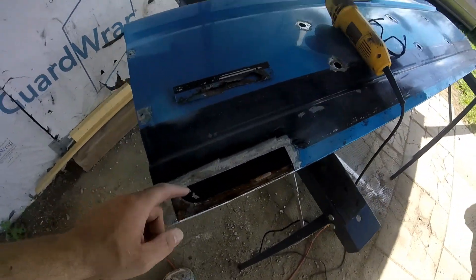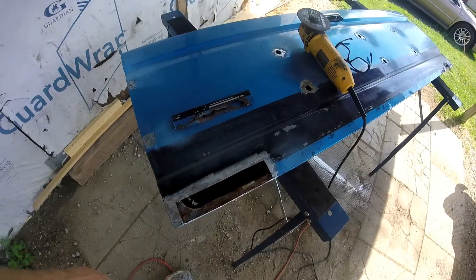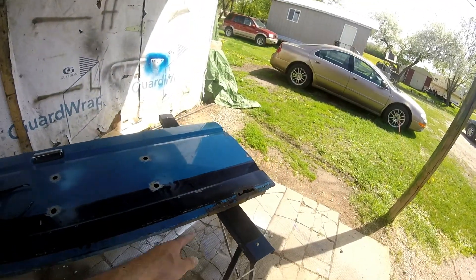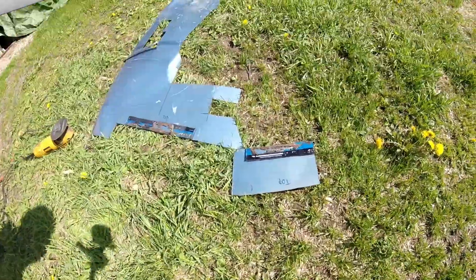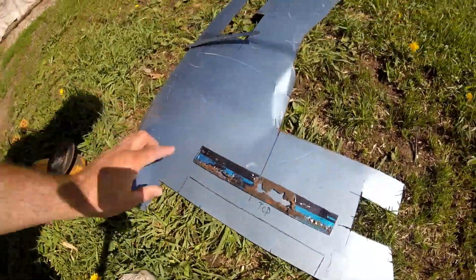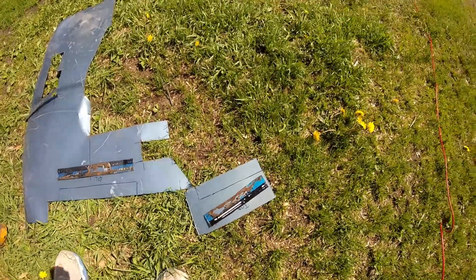Now all you want to do is take a chisel and chisel the rust out of the bottom here, get it all out, clean it up, and then get ready to weld a new piece in. Do the same with that side - this side is a little bit bigger so I'm going to get to doing that. Got them both marked out - that's the piece we are going to cut out.